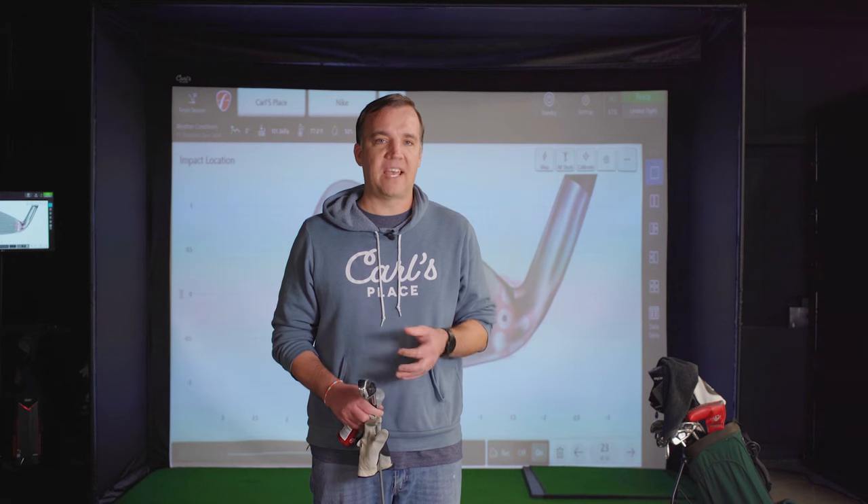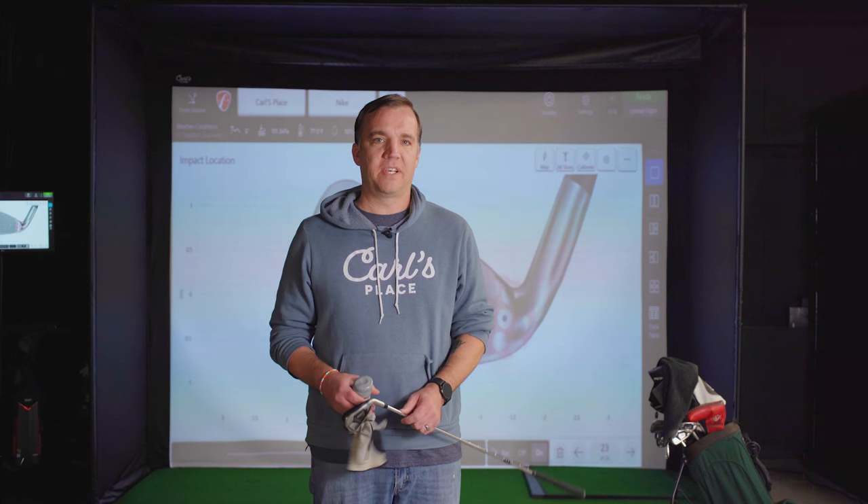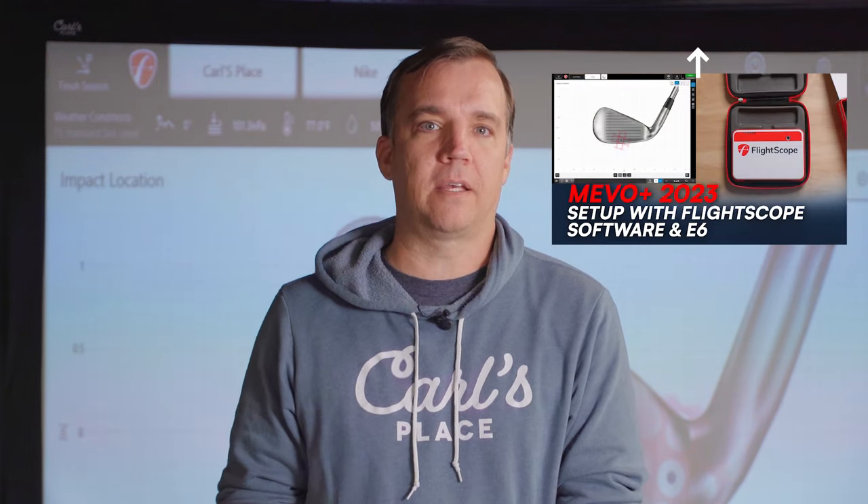First off we'll be testing the impact with the FlightScope Mevo Plus 2023. Before we get started, just wanted to point out that we've already gone through and calibrated the Mevo for this golf club. You'll have to do that for each club in your bag. It takes a little bit of time but once you get it set you're ready to go. We've already made a video that covers that calibration process, so if you want to see that just click the link.